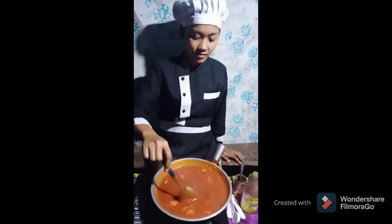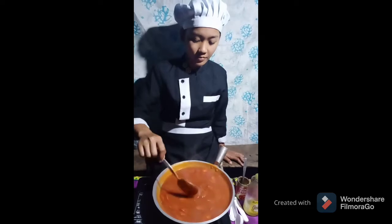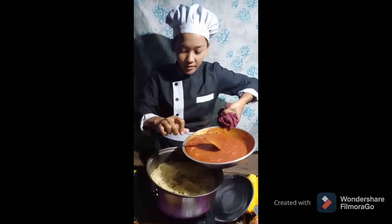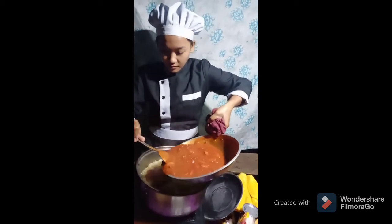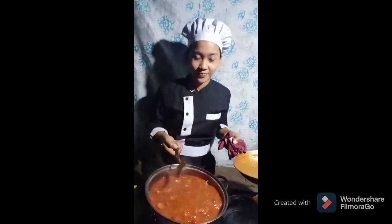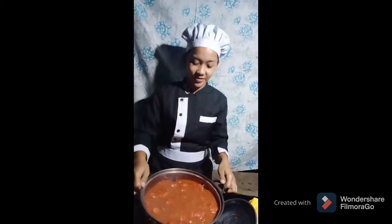After 5 minutes, remove the spaghetti sauce from the heat. Put it slowly. Now enjoy and cook the cheapest and easiest way to cook spaghetti. Thank you for watching everyone!